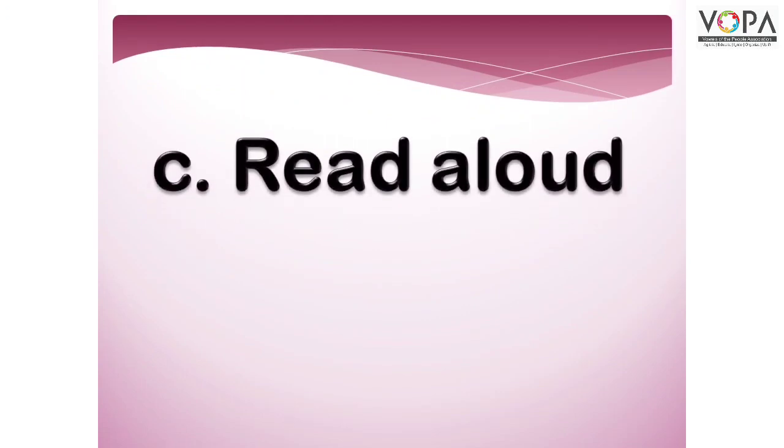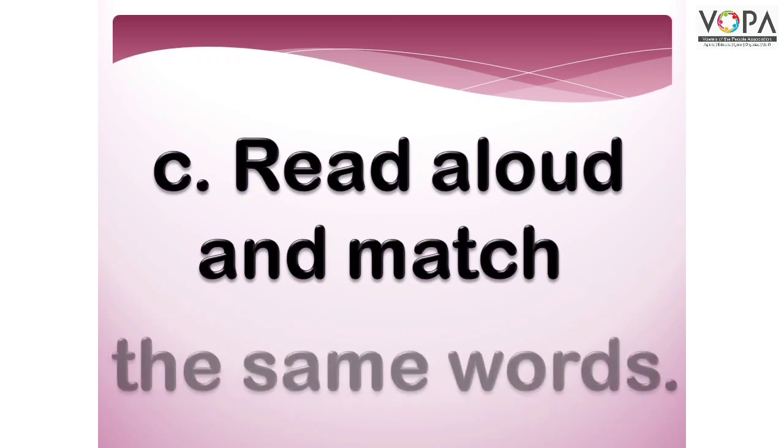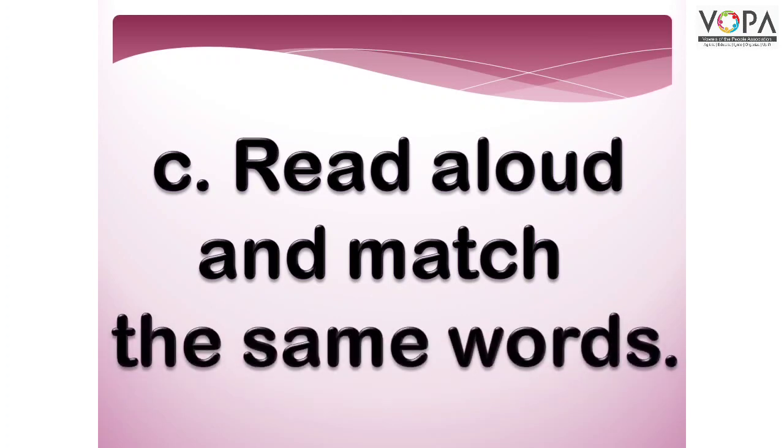Point C: Read aloud and match the same words. प्यारे बच्चो, अभी आपको कुछ words दिये गए हैं जिन्हें आपको जोर से दोहराना है, पढ़ना है, और आपको एक जैसे अलफाजों को match करना है।